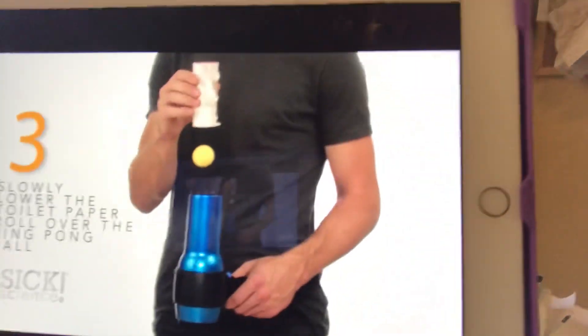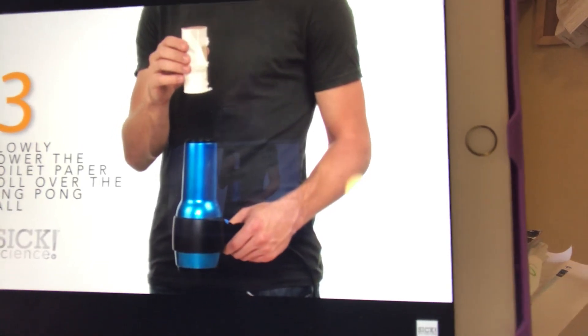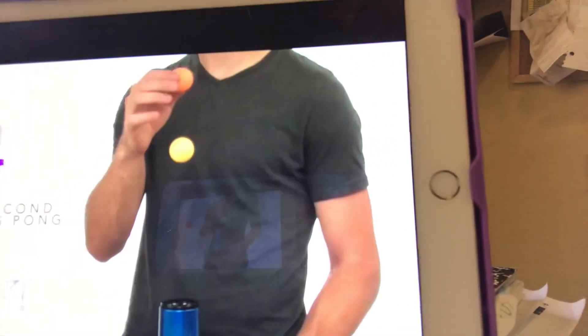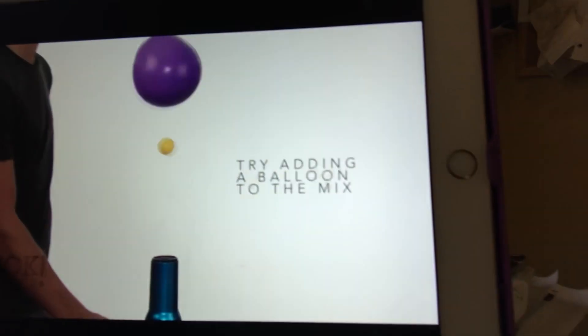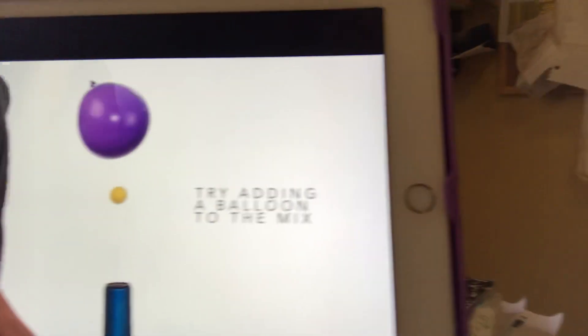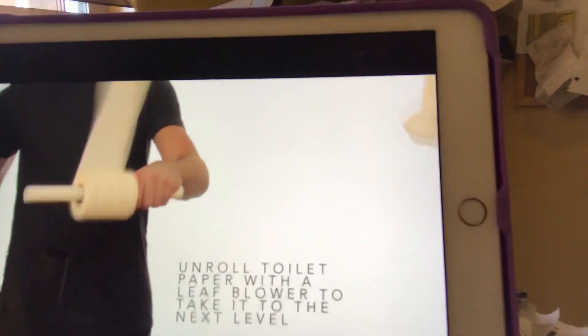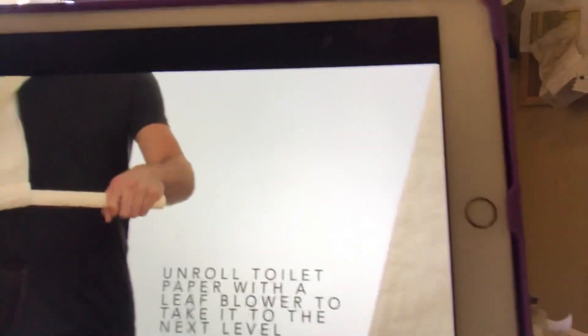Left and right. The toilet paper tube channels or funnels the airflow. You can do two ping pong balls or you can use a balloon. Don't do the toilet paper one — your parents will get super mad. Don't do it. But it is kind of fun to watch.